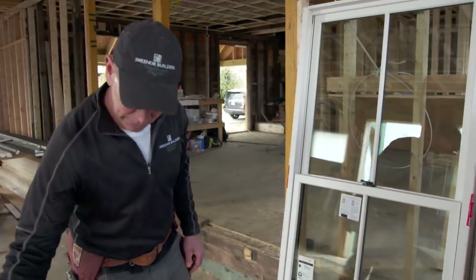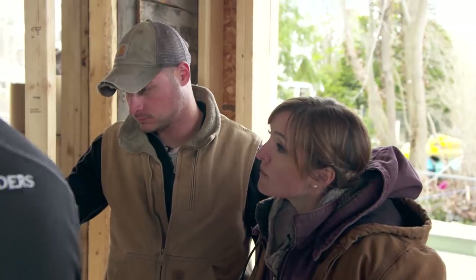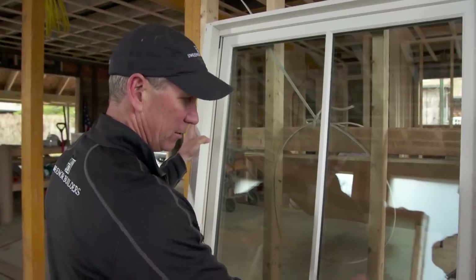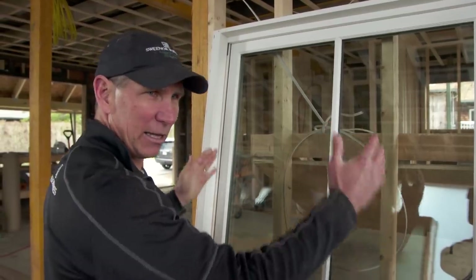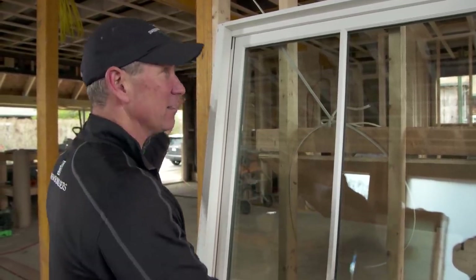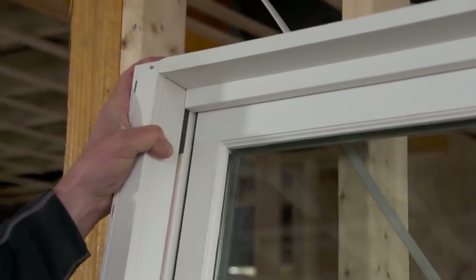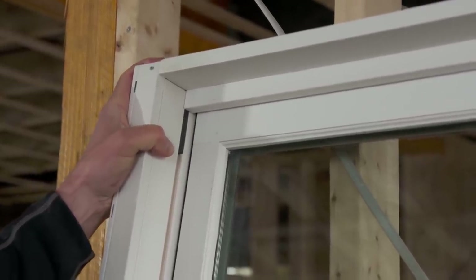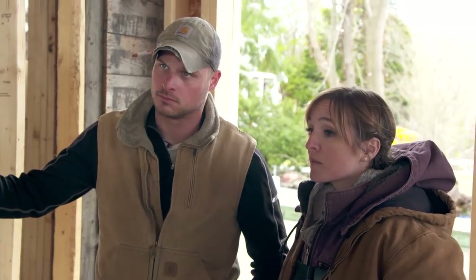This particular window is a double-hung window and it's actually three separate components. We have the two sashes and then we have the frame, and because everything has to move up and down there's a lot of movement in this window. Before it's installed you can see how much we can move this window out of rack, and that becomes very important when we do the installation. If we're out of square and that window goes up and down, it's gonna bind and you might have some air gaps.